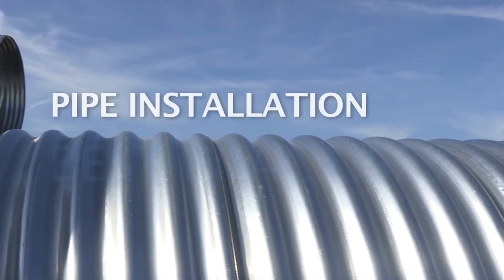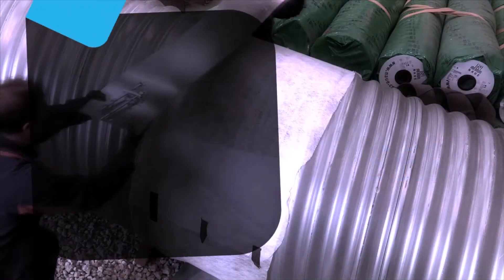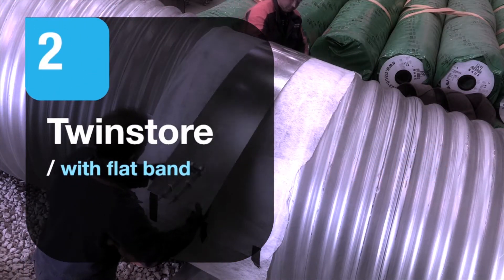Welcome to this best practices guide for the installation of Tuboseed products. This section covers installing twin store pipes with flat bands.